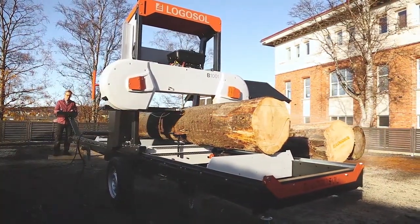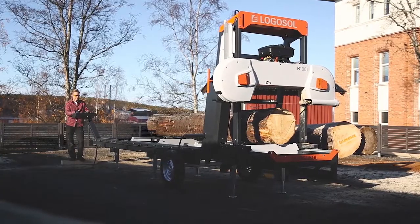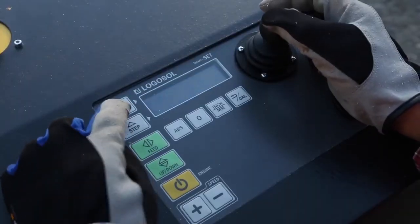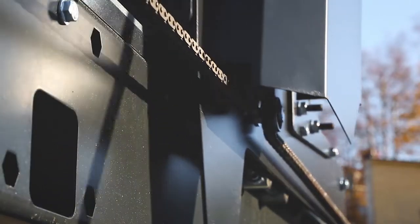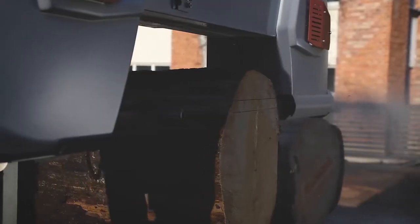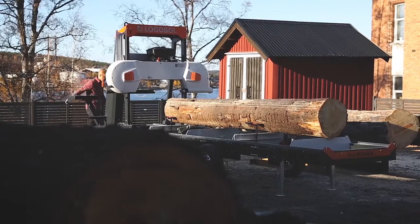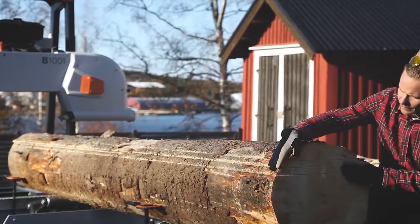The saw cuts can be set steplessly, or with two preset measurements that you can quickly select. The system remembers your last saw cut and always compensates for the curve. The only thing you have to do is push the button for the sawing measurement and pull the joystick, and the Smart Set will set the sawhead exactly to the right height. This works whether you lift away the sawn boards or not, so you don't have to worry about that either. The sawing speed is stepless, and you can also have a speed limiter that can be convenient to use.